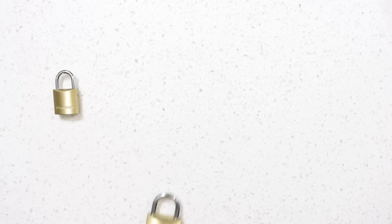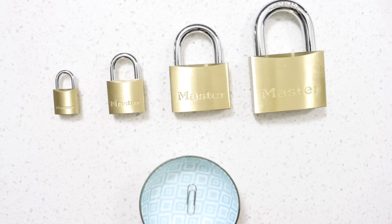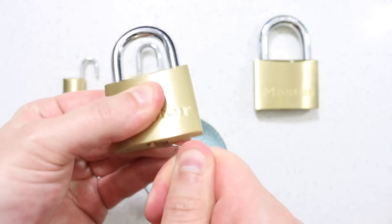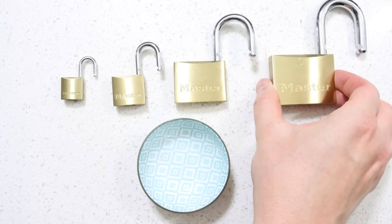How to Pick a Lock. Using this method, you will be able to pick open any lock in seconds using just a paper clip. This method works on all locks, no matter how small, big, or complex the lock mechanism is. No lock is pick-proof — they all can be picked with ease.